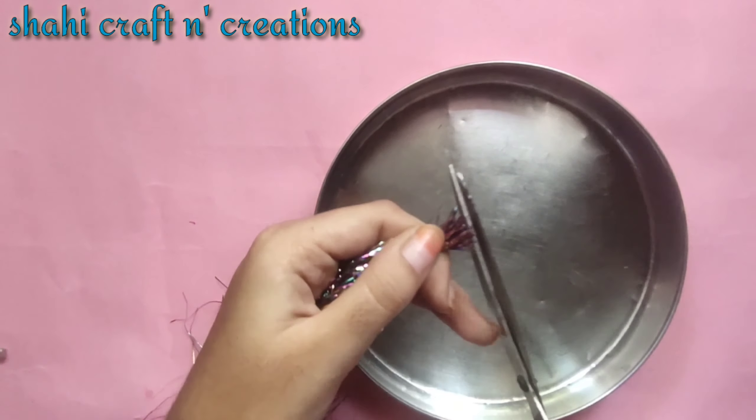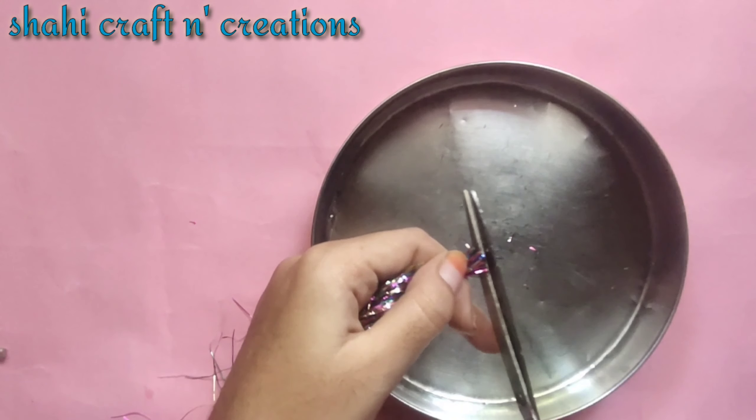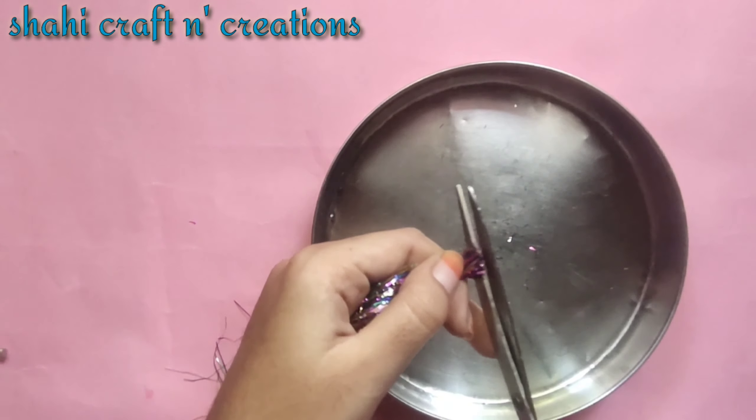So I will cut this part first. After cutting this part we will cut it into small pieces. Hold it tightly and cut it, otherwise the glitter pieces will be too long and won't be visible. So hold it tightly and cut it.